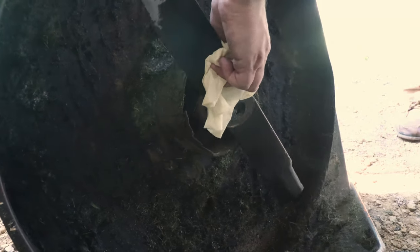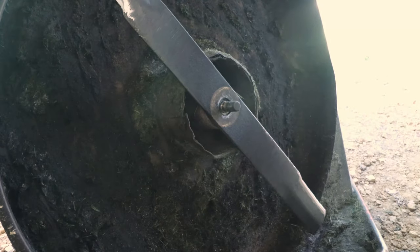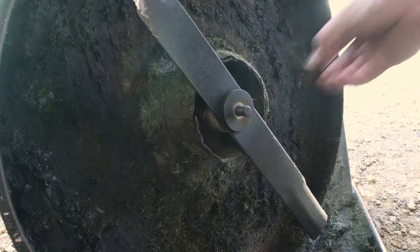While we had the blade off, I gave it a quick sharpen with the flap wheel. For not having it sharpened in — well, ever — the blade was in surprisingly good shape.